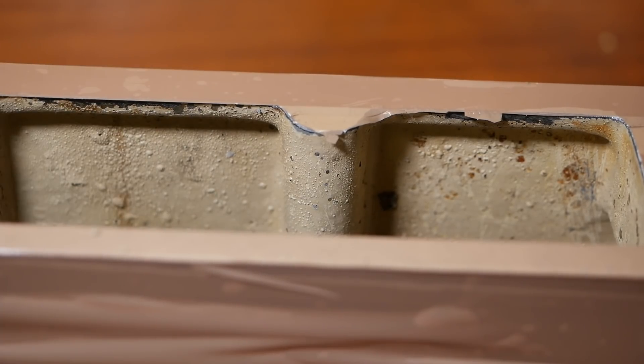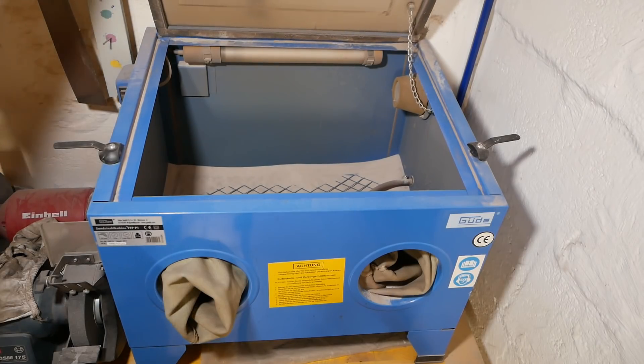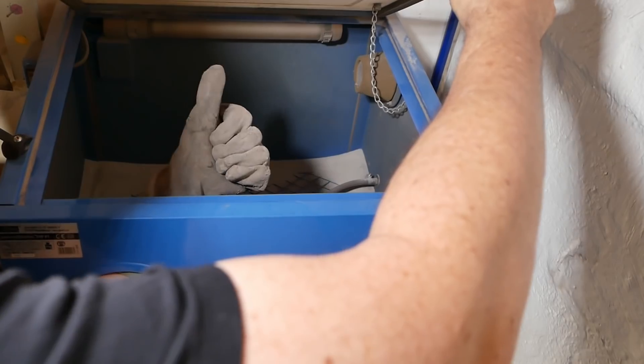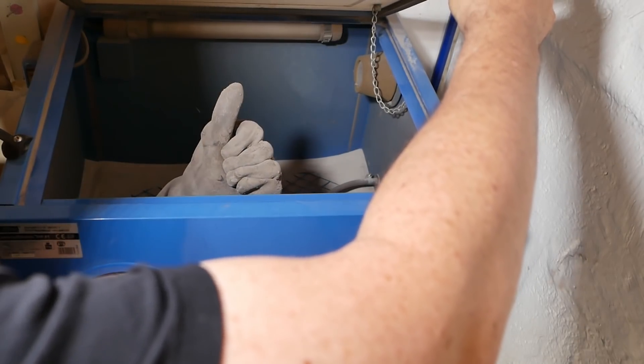I won't take the camera — the sandblaster blows a bit of dust out and I don't particularly want my camera getting covered in sand. Does anyone think I should do a review of this cheap and nasty sandblasting cabinet? If you do want me to review it, give this video a thumbs up and tell me in the comments section.